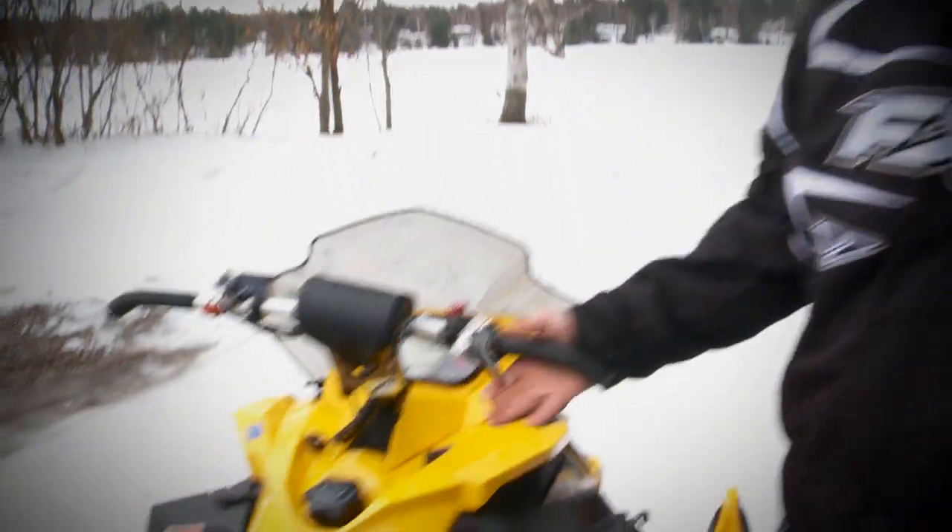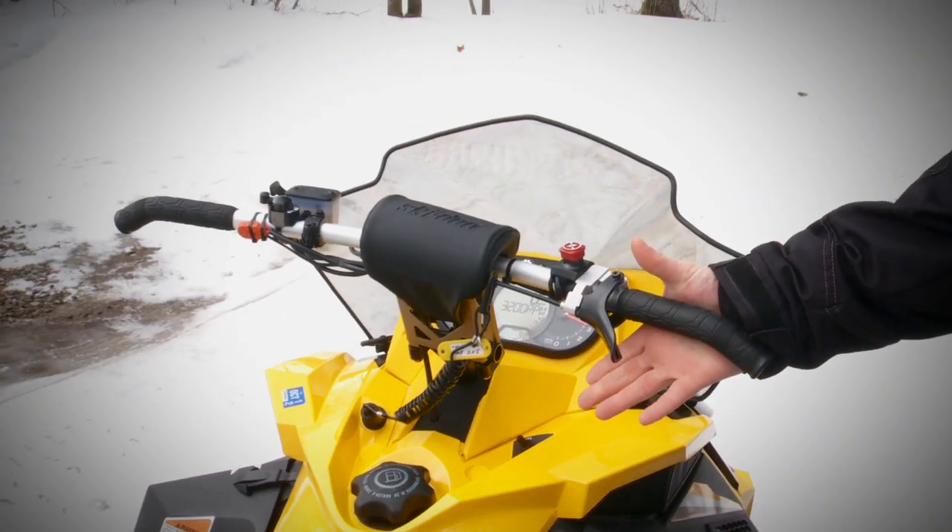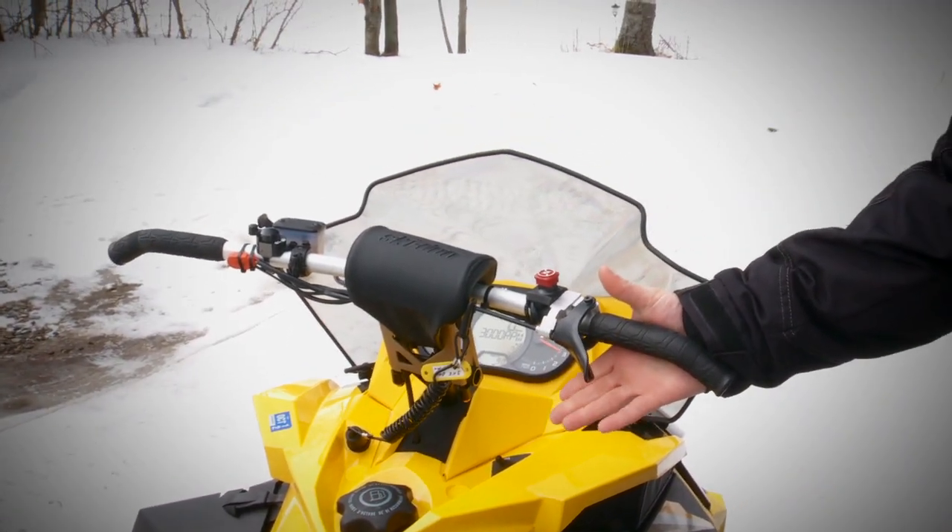As an example, here we have an 800 E-TEC two-stroke. This sled — no throttle lag, immediate throttle response. That's what we're talking about.